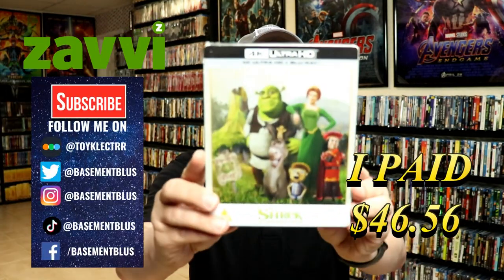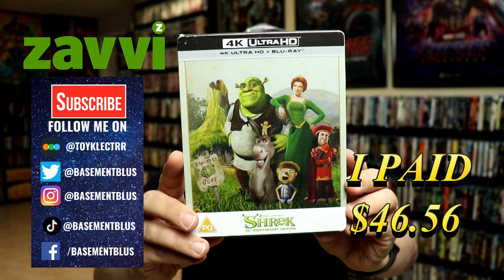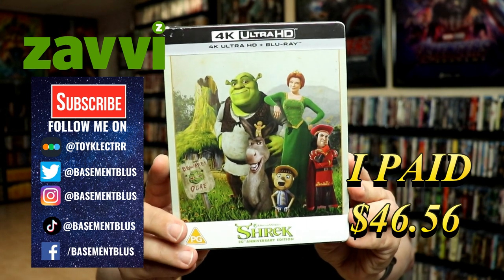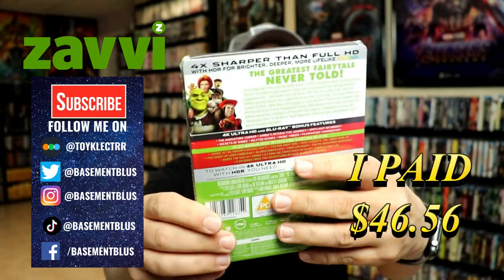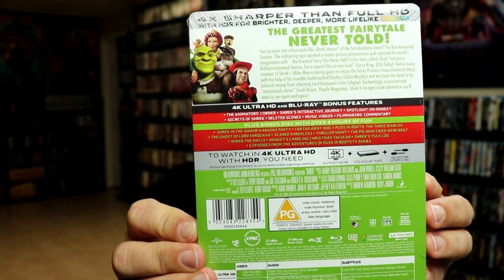Today I've received my order for Shrek. This is a Zavvi exclusive 4K steelbook featuring the 4K Ultra HD and the Blu-ray. Here's the front and here's the back. If you'd like to check out the bonus features, you can go ahead and pause and do so.